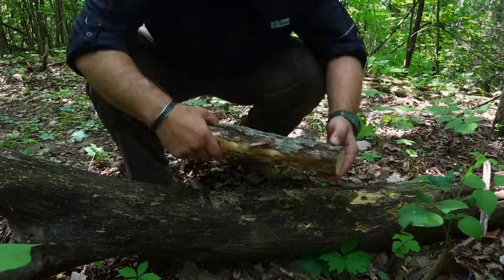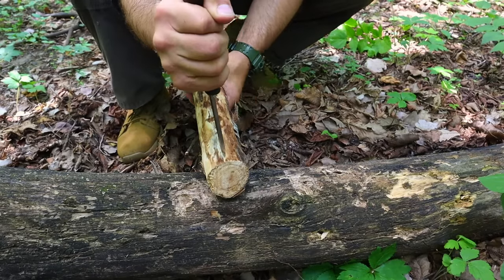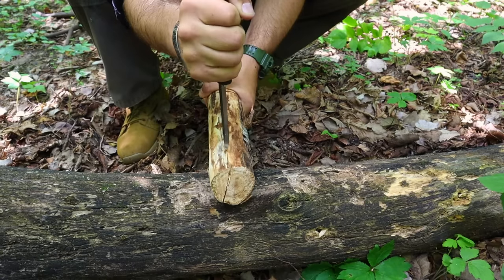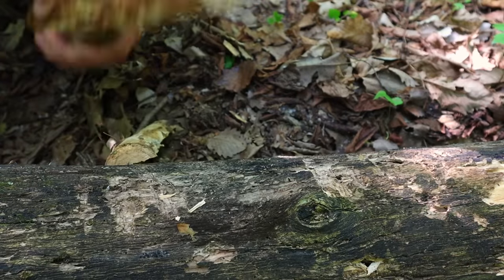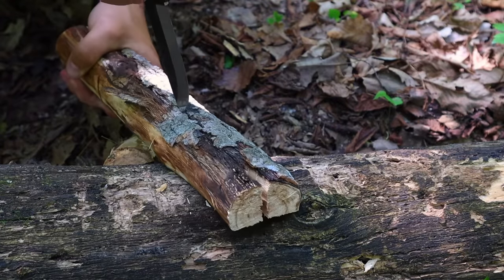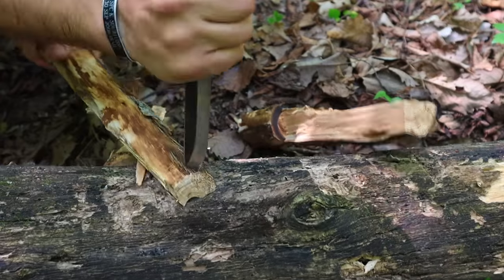Even without a mallet or baton, we can still break open sections of material for firecraft — getting to dry material inside for a bow drill set, one-stick fire, or covering material. We turn the knife upside down, blade away from us, grab our section of material, and find a log or stump to use as a bushcraft anvil. We place the knife tip at the top of the log, lift both log and knife, and hammer into the anvil to cause a fracture, continuing down the log until we split it in half, then repeat to break it into smaller sections.